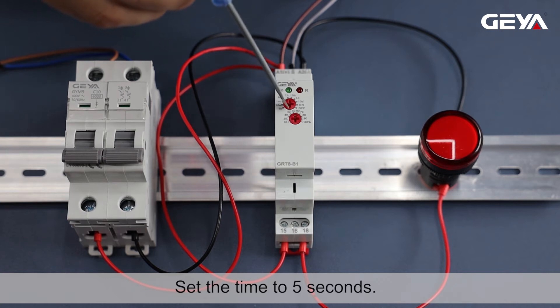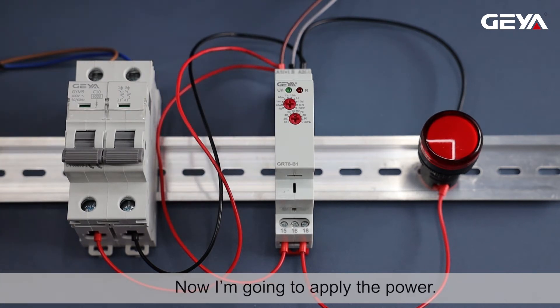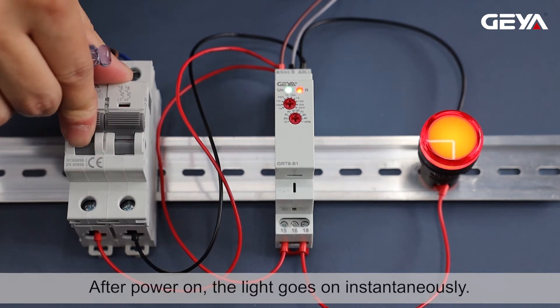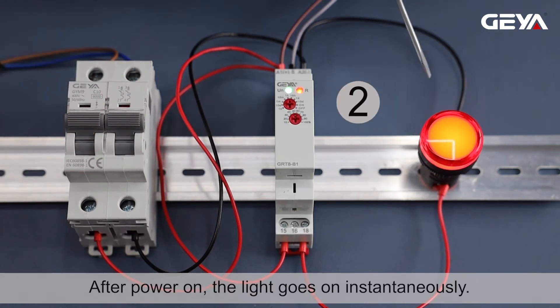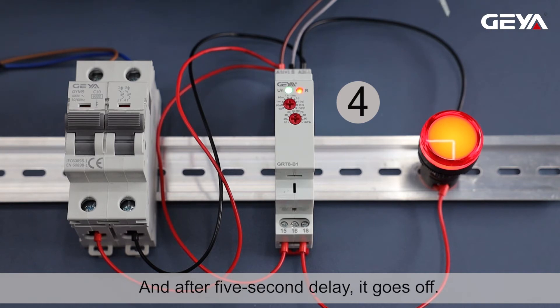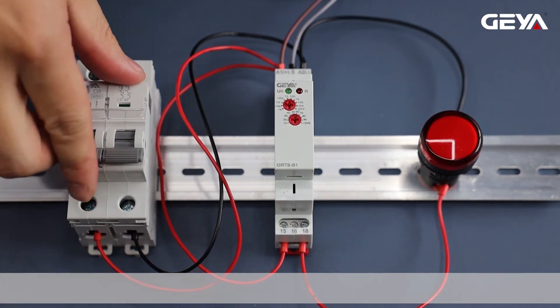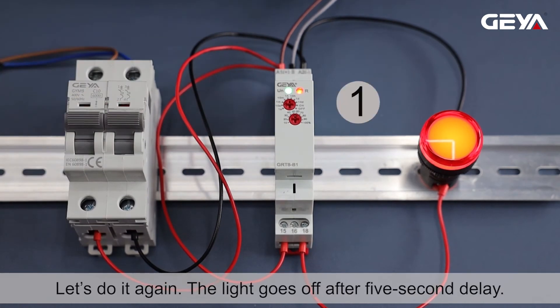Set the time to 5 seconds. Now I'm going to apply the power. After power on, the light goes on instantaneously, and after a 5-second delay, it goes off. Let's do it again — the light goes off after a 5-second delay.